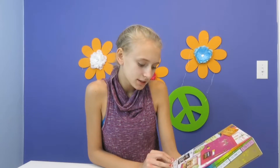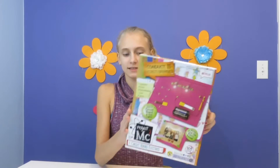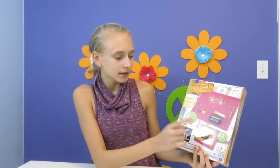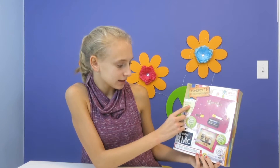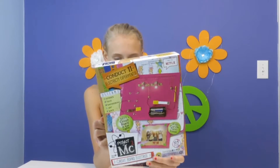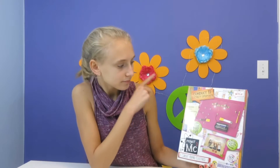Hi guys, this is Lily and today we are going to be doing Circuit Board Electrics from Project MC². This is a really cool kit — it covers technology, engineering, and math all together in one circuit board. It can conduct 11 electricity experiments.